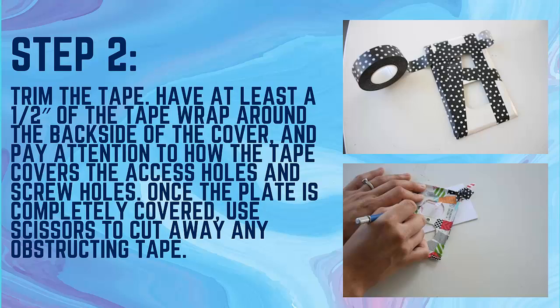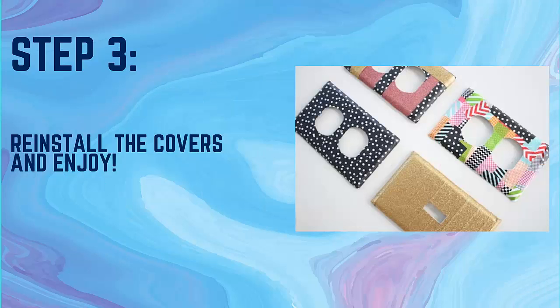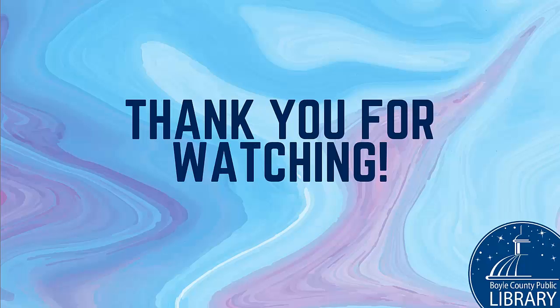Step 3: Reinstall the covers and enjoy. Stay tuned next week at 4 for a new Tween DIY — we will be making thankful trees. Feel free to share any pictures you take of your new light switch or electrical outlet covers with us on our Facebook page.